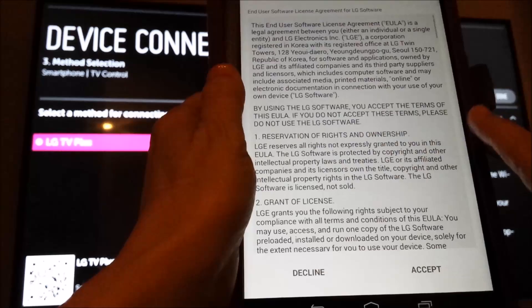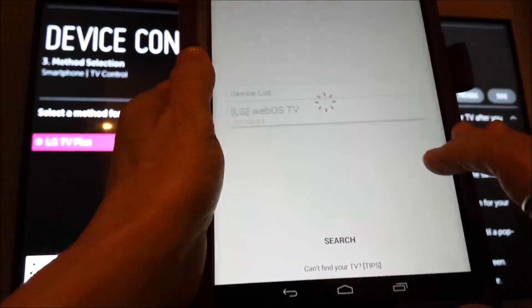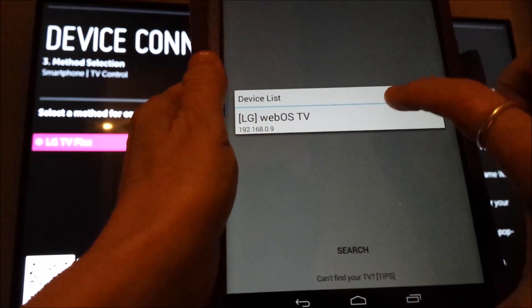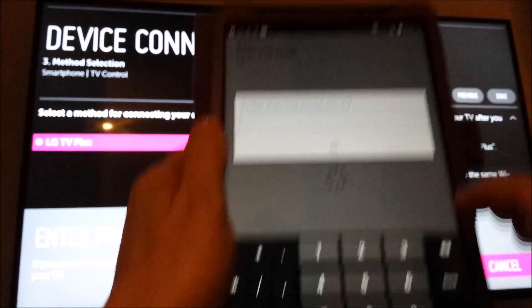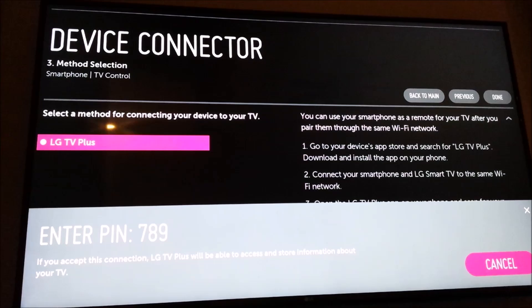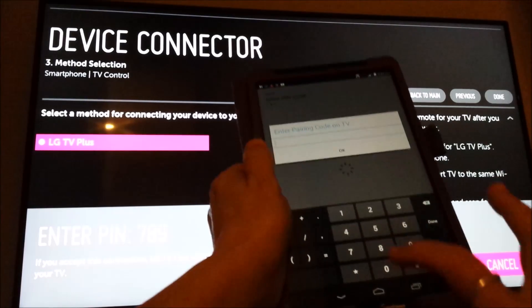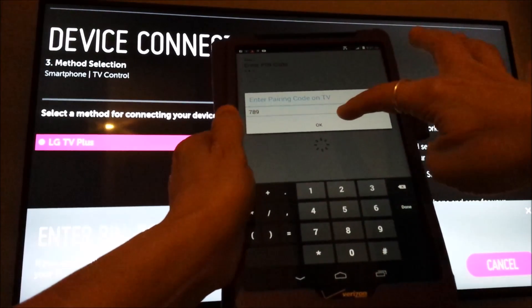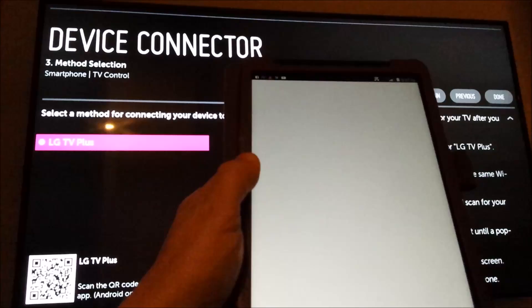I've already done the first two steps — installed the app and have my device on the same network as the TV. So I'm going to press Open at the bottom, then press Start. You're going to have to accept some things. Now your TV should be listed. It says LG WebOS TV. On the TV it says Enter PIN 789, so on my device I'm going to enter 789 and press OK.